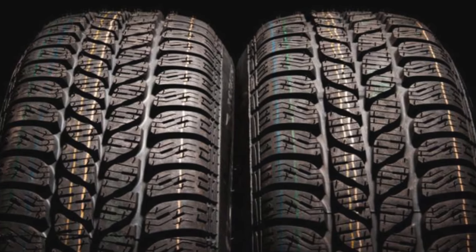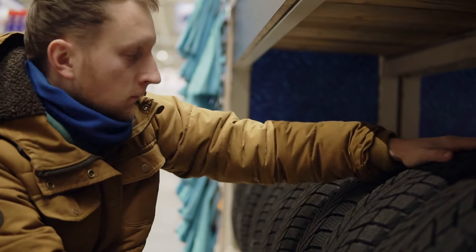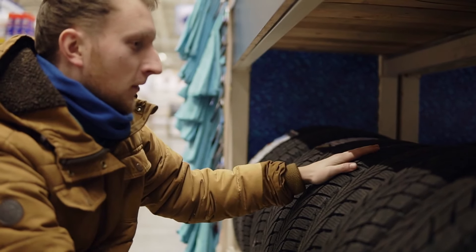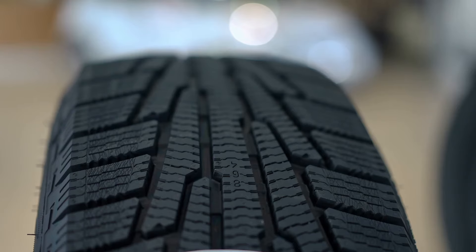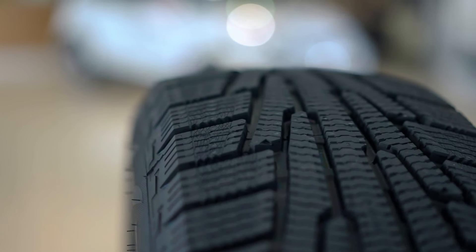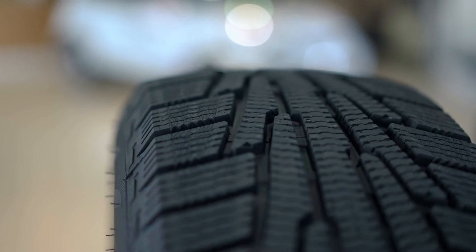Another aspect to consider is the aesthetic value of these tire hairs. Some people actually like the look of them, as it indicates that the tire is brand new and hasn't been used yet — it's a bit like the new car smell, a sign of freshness and novelty. On the other hand, some might find them a bit unsightly and prefer to trim them off, although that's not necessary. If you do choose to remove them, make sure you do so carefully to avoid any potential damage to the tire.